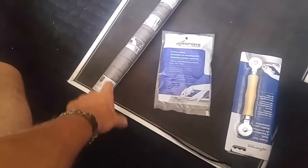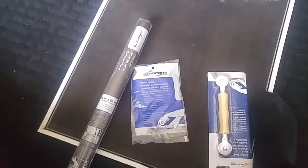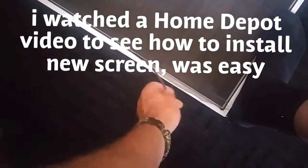Ten bucks, eight bucks, and ten bucks. Make sure this fits, pry this out, take that out, and the screen.